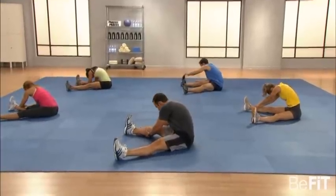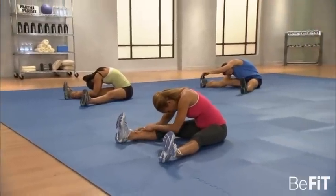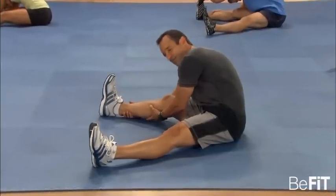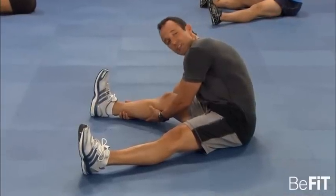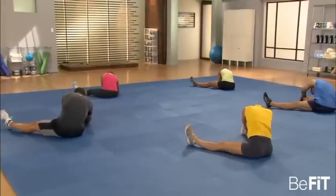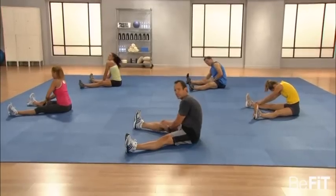Switch sides — challenge it, challenge it. Don't forget to breathe. Really reach over. If you release and then stretch some more. It's also important to do this at the end — if you do this before, it actually makes your muscles weaker before doing strength activity. So always save it for last. You should be progressively getting closer to your knee.